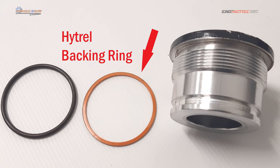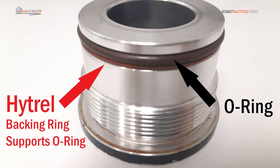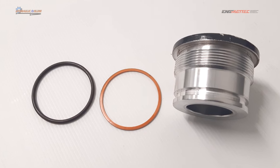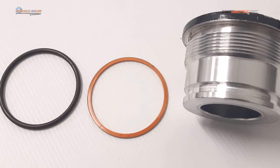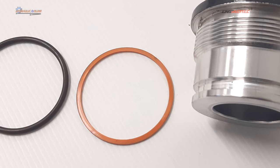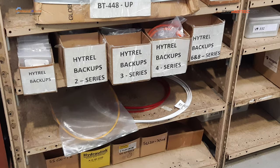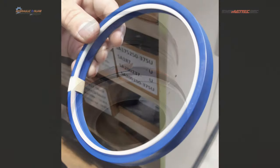Hydrol backup rings are designed to support an O-ring — they go behind the O-ring so the O-ring sees the pressure first and the backing ring supports it, preventing it from extruding out. Hydrol is a product that has some stretch, so you can actually stretch these backing rings into a groove without having to cut or slice them diagonally. I really like the product. They help in assembly because you don't have a gap that can pop open while you're assembling things.